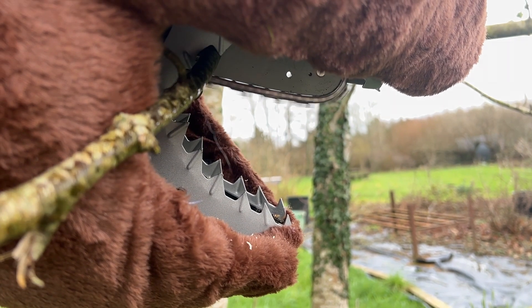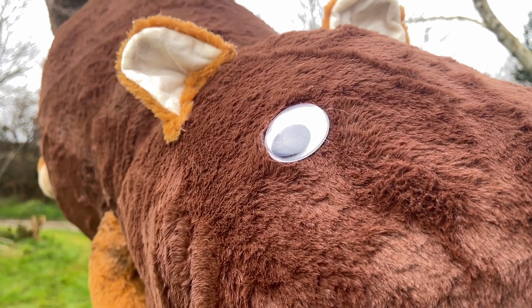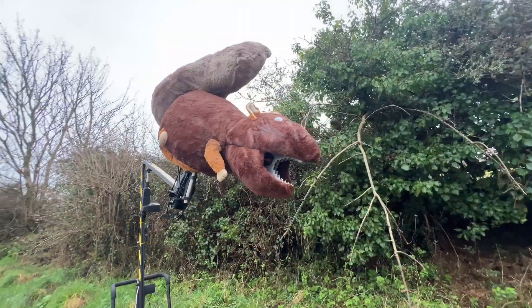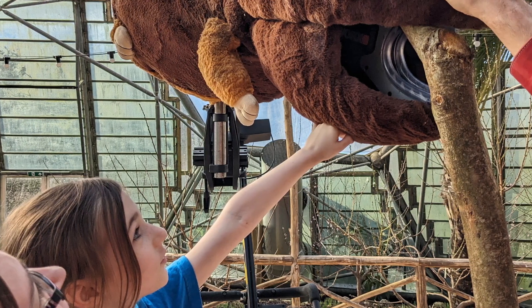This is a chainsaw, but unlike any other chainsaw, it's in the mouth of a giant robot squirrel. It's fluffy, it's terrifying, and it's invented by six-year-old Erin.